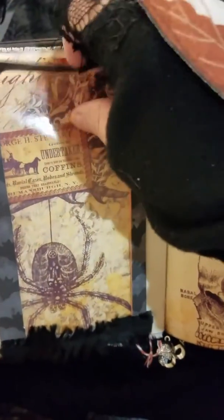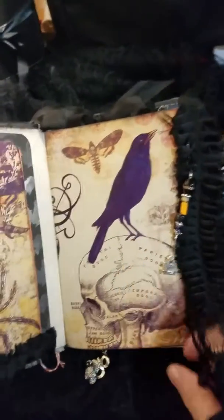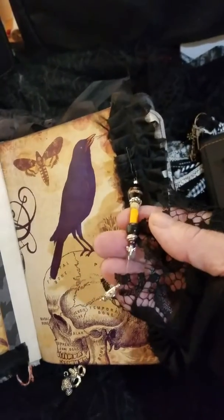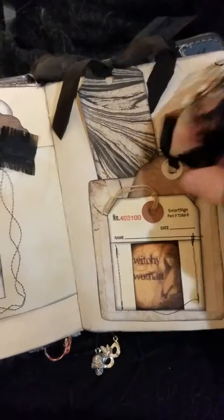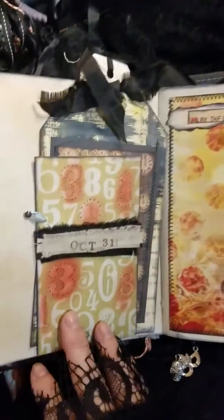Acetate envelope. And this digital kit is from Calico Collage — Hallowed Gothic, I think it's called. I had it for a while and I thought I'm just going to use the rest of it. Flash card. Scary doll. A lot of sewing throughout. Ribbons. Envelopes. Tuck spots. Lots of ephemera.